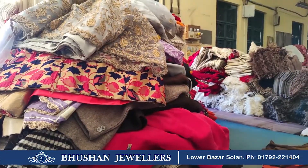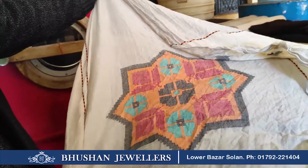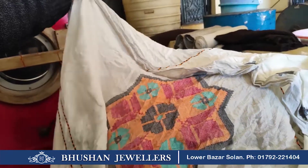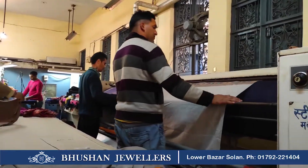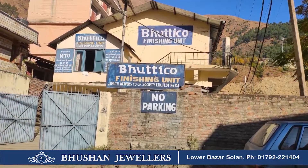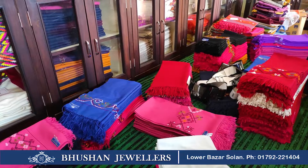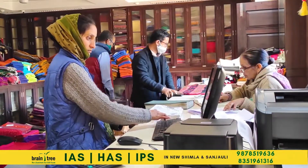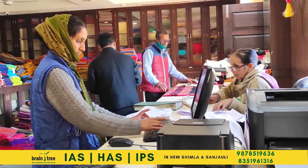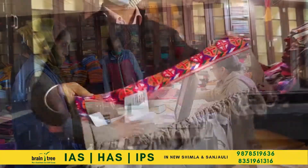The shawls are sent for washing after the weaving process. After washing, the shawls are dried in huge dryer machines and then steam pressed in large rollers for an even surface. The finished products are then taken to the finishing unit where they are sorted according to type and price. Each product gets a tag with a serial number and is then ready to be taken to the showroom.